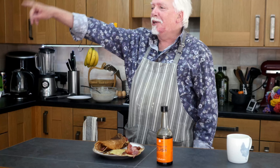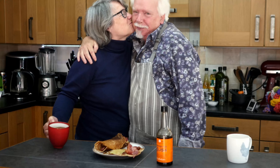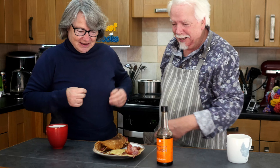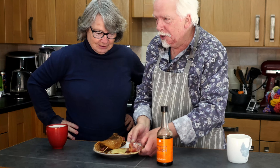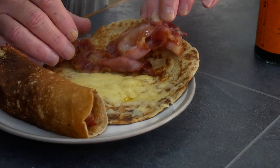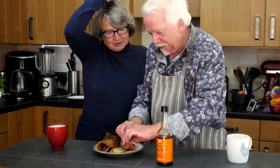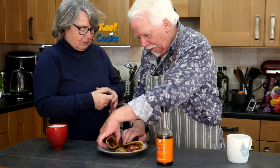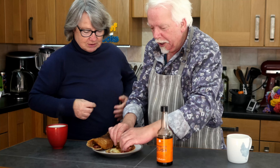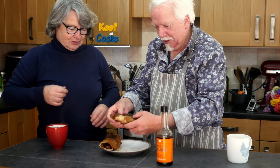And now it's Tasteless time with Mrs. Eve Cooks. Oh, breakfast! They look like pancakes. They are a kind of pancake — I think I'm allowed to say that. I thought oat cakes were like little round things. That's Scottish oat cakes — they're different.